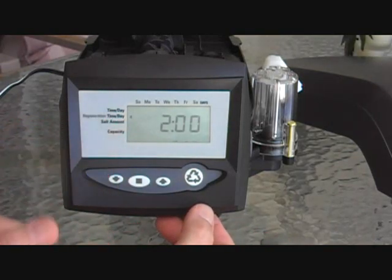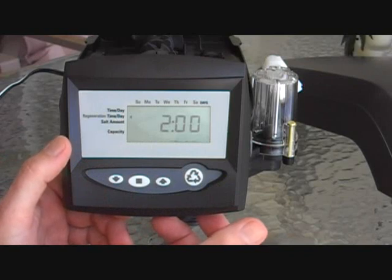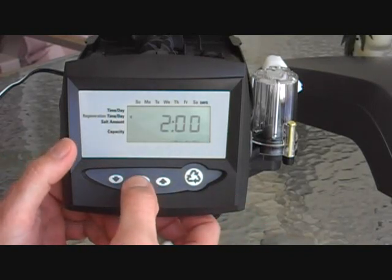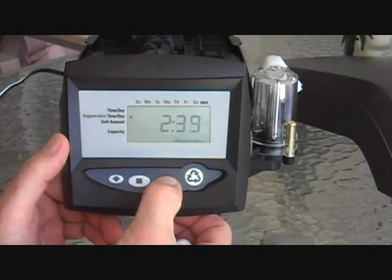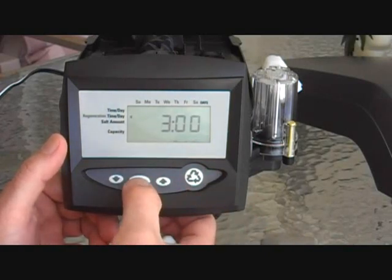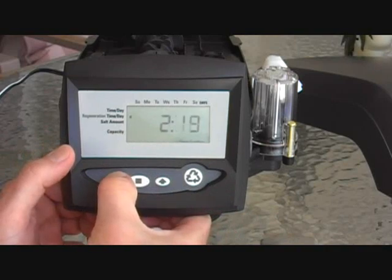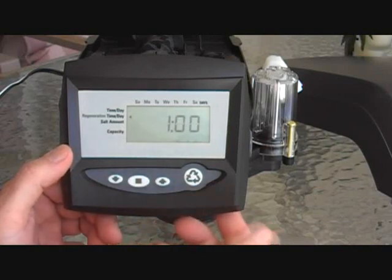The next programming step is regeneration time of day. It defaults to 2 a.m., which works for a lot of people. But if you stay up late, you'd like it to start a little later — hit the square and advance to 3 a.m. Or if you get up really early and want it done before you wake, you can set it to 1 a.m.